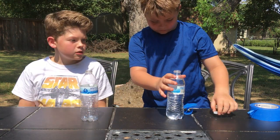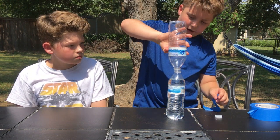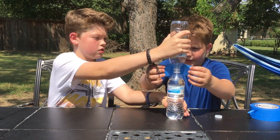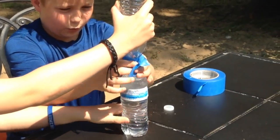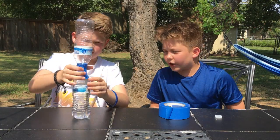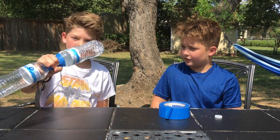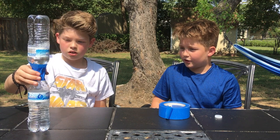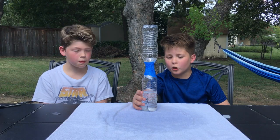This is painter's tape because we couldn't find duct tape, but it still works. Take off your cap, then try to balance one bottle on top of the other, and tape them together as best you can. Once that's done, you're going to flip it over like an hourglass.